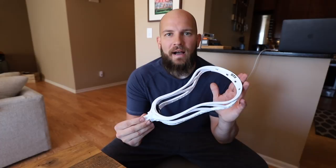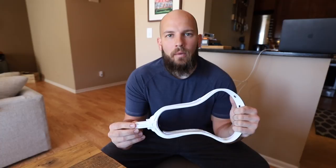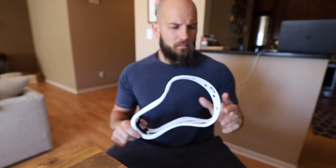Hey guys, what's going on? Jerry Agones here. This week we're doing something new. We're going to do a little bit of a head review on the new STX Dual 2. STX was nice enough to send the Face-Off Academy a box of these for us to test out. I actually got my hands on a couple prototypes this summer to screw around with. I've been using this head for a little bit, and I'm looking forward to giving you guys a full breakdown on what you can expect.